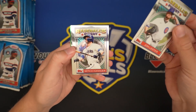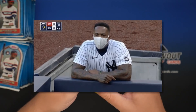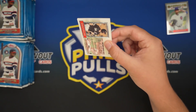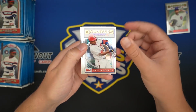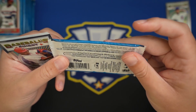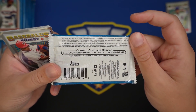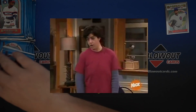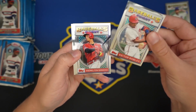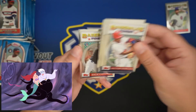So we've got a Lester, Mitch Hanager, Cedric Mullins, Rosario, and Chapman. Nothing too crazy there. Five cards per pack and I believe it's 18 packs per box. Autos are one in 296, which I don't think is exactly accurate - they seem to come out a little more often than that, but who knows, maybe it is. Victor Robles, Simmons, Adovina, Ursula, Zach Collins.